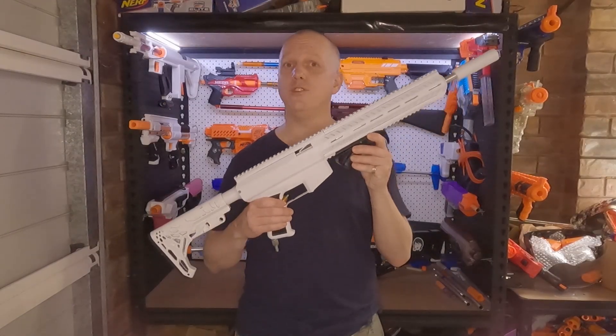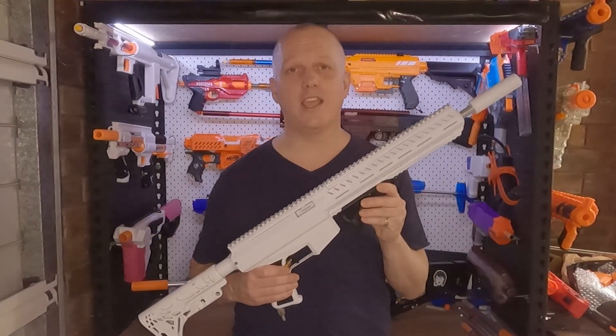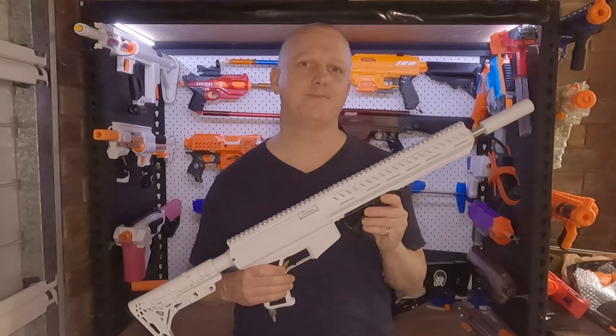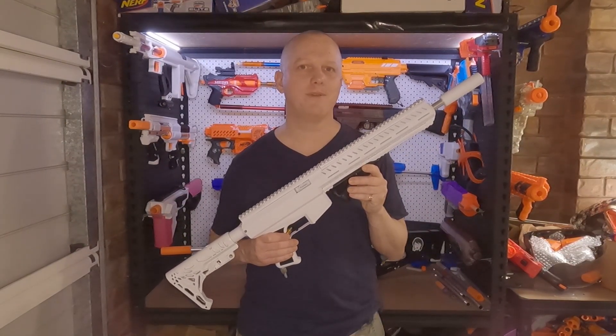So there you have it — that's the Neutrino, the simplest Supercore blaster around. Don't forget to check out the links in the description for the files, and please leave any questions or comments below. Don't forget to like and subscribe. Thanks for watching — I'll see you next time.